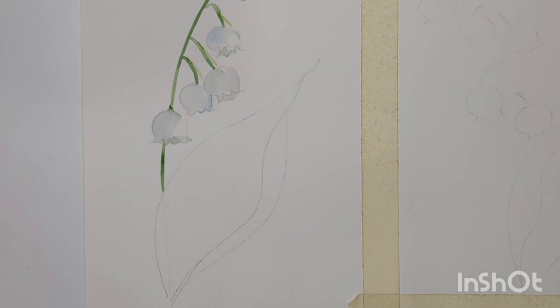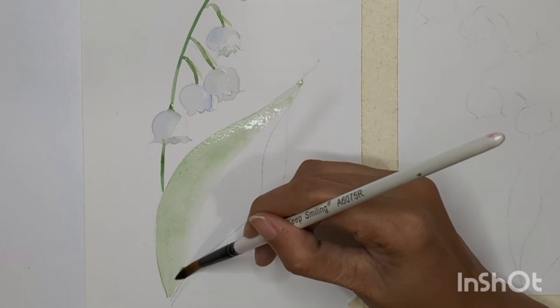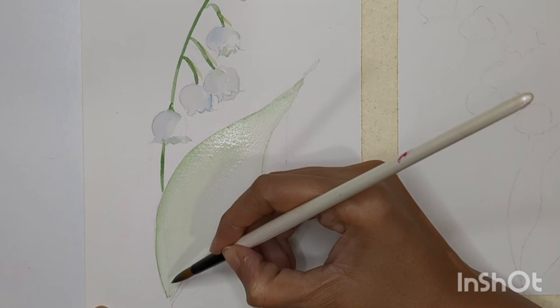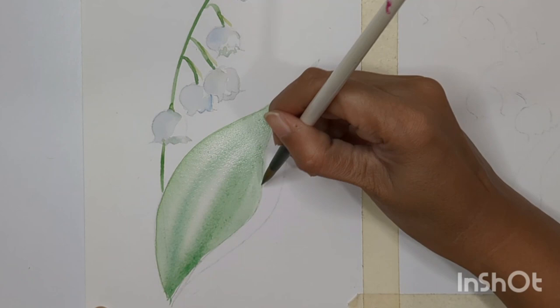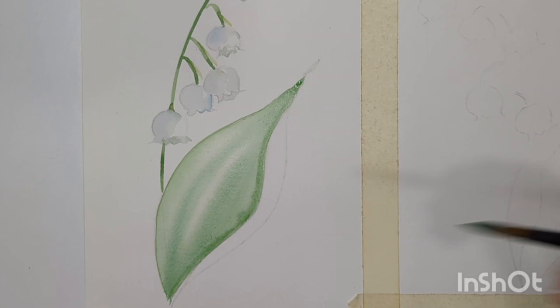Let it dry for some time while we paint the leaves. You can paint leaves in multiple ways but I'm keeping it quite simple. I'm using wet-on-wet technique: I'm wetting the leaf area with light green color — the area should not be too wet or too dry, just damp. I'm adding multiple green shades into it, creating lines to get more structure into the leaves, and keeping the curl area separate from the main area.